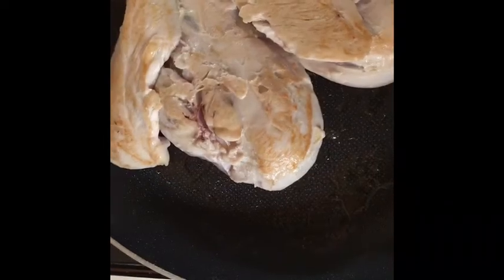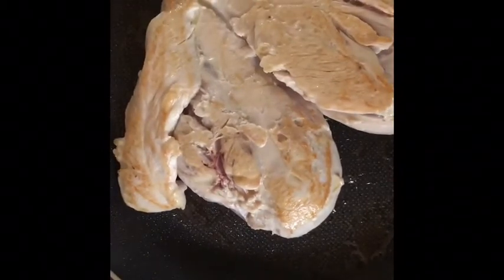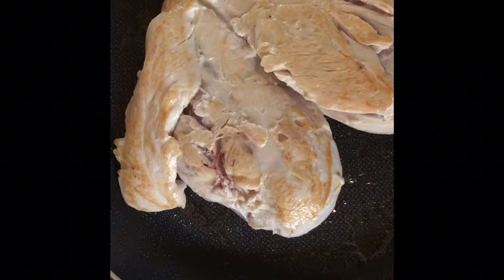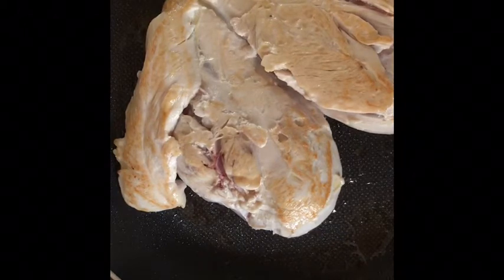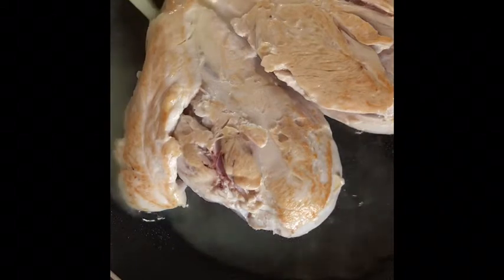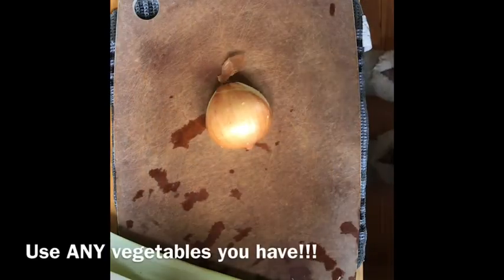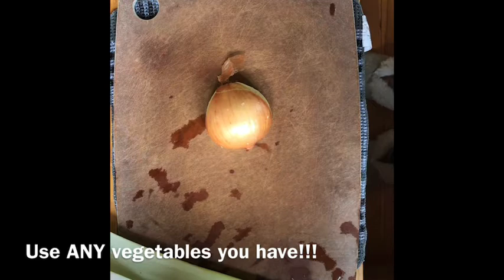I've browned both sides of the chicken. You can baste it with a little chicken stock so you don't have to add quite as much oil. Put the lid on and let it cook. We're going to chop up our vegetables while the chicken is cooking and while the pie crust dough is chilling in the fridge.